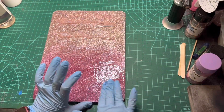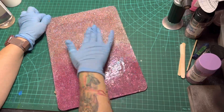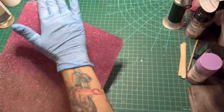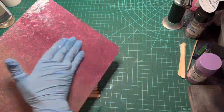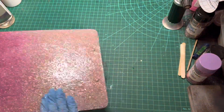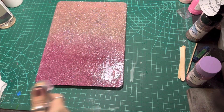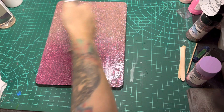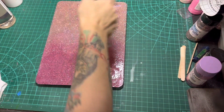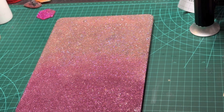Who doesn't love some instant gratification when crafting — or as close to that as we can get with epoxy? Once the epoxy is nicely coated all over the clipboard, I'm going to hit it with my torch. I want to make sure I'm moving my torch really quickly over the clipboard so that it doesn't burn and cause a weird wrinkle with the epoxy.